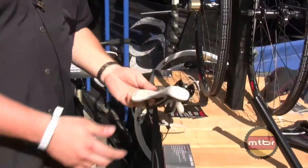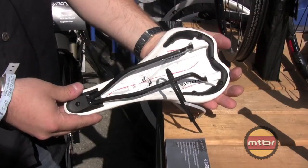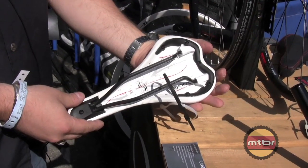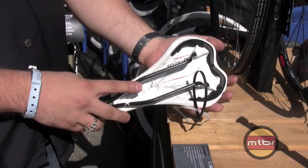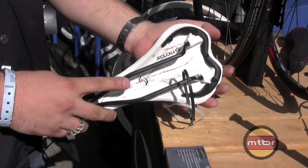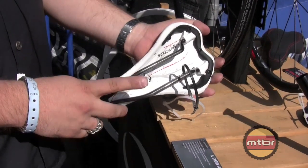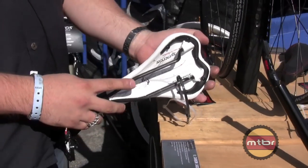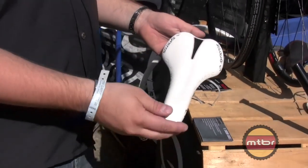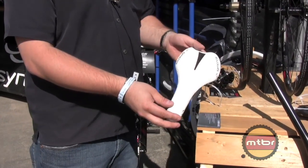The next new item is the FL carbon saddle, available in both white and black. We're doing some unique things here with the branding of the saddle. It uses a very lightweight, high-modulus carbon fiber rail, 7x9.6mm. Based on our testing, it's been proven to be one of the strongest rails on the market. The saddle tips the scales at about 170 grams and uses a microfiber cover in both black and white. The white is also very easy to clean.